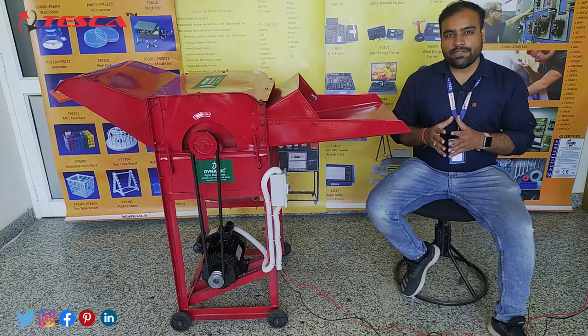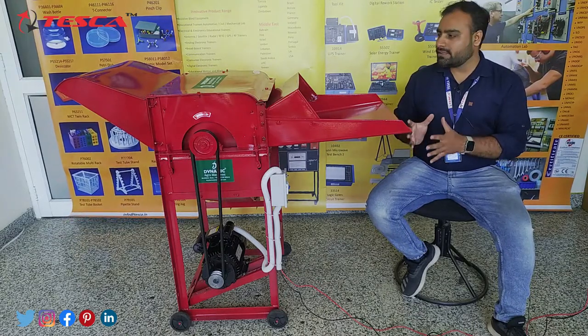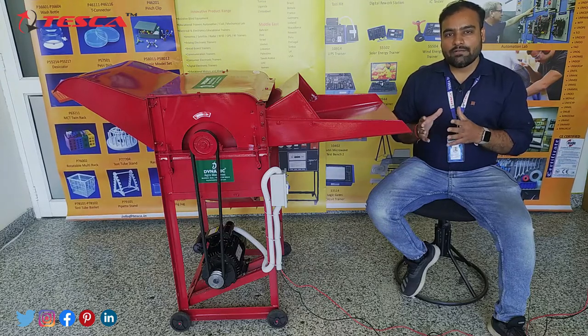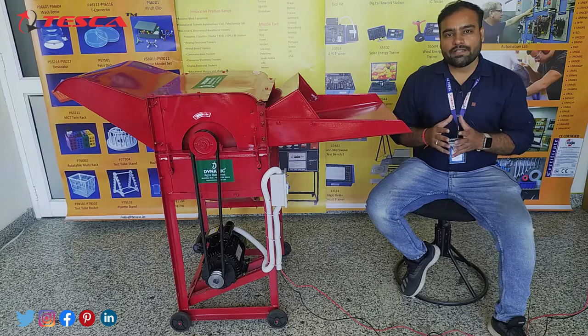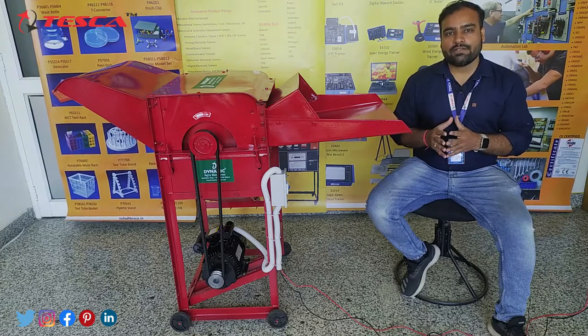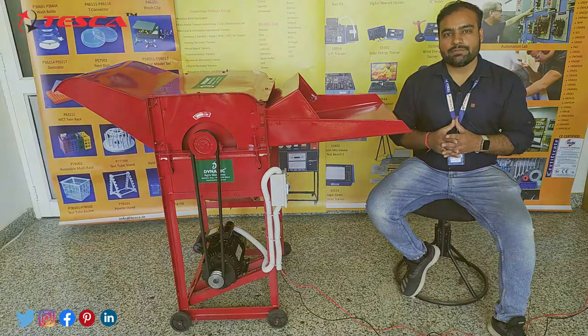So this was the complete demonstration video of the installation — how to install this machine completely and assemble this machine completely. Now for seeing it in working mode, we will move to the field where another similar type of machine — a paddy thresher — is working on our field. So let us move on to that for the working principle.